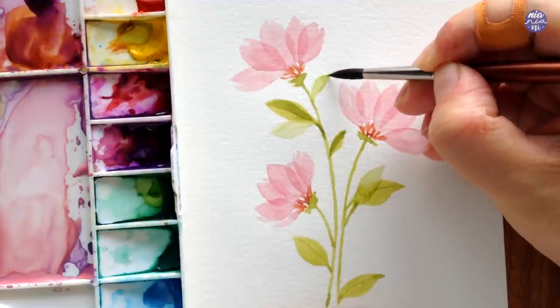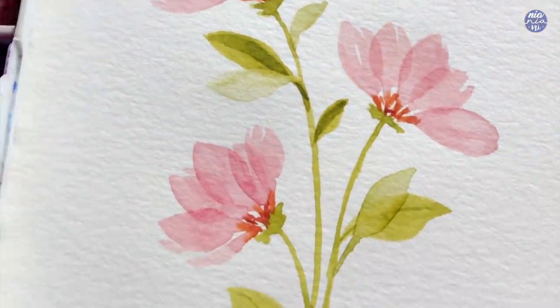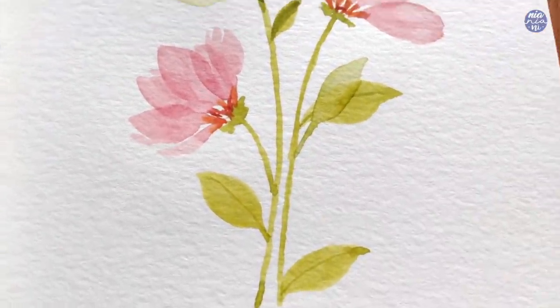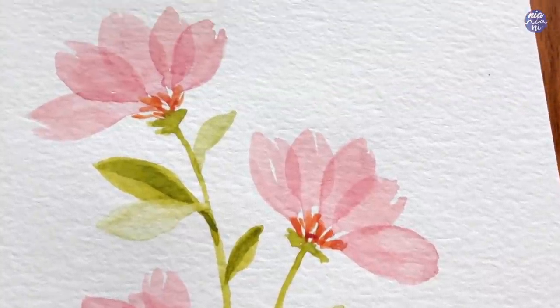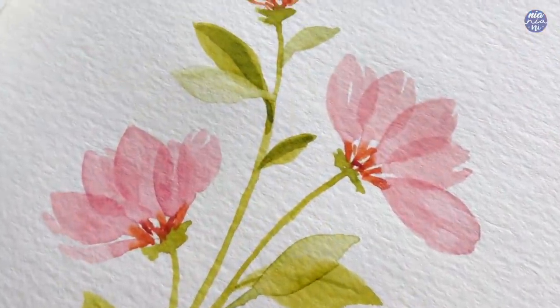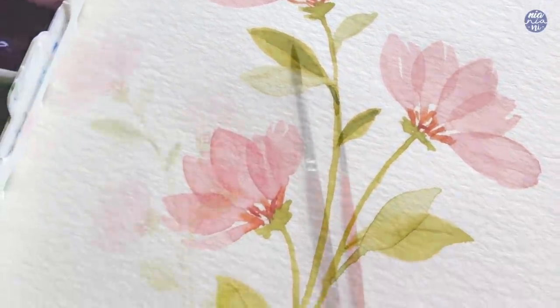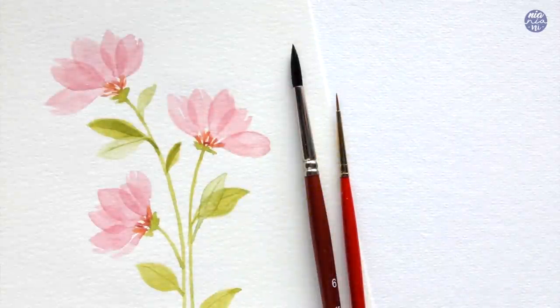Once I've added the last leaf I'm pretty much done with the painting. This is just a simple technique with simple composition, but once you get used to painting them you can create your own composition and even use different colors for the flowers as well. I hope you guys enjoyed this very simple tutorial. All of my social media links and tools I used are in the description box. If you're still here, thank you so much for watching till the end and I'll see you at the next one. Bye!